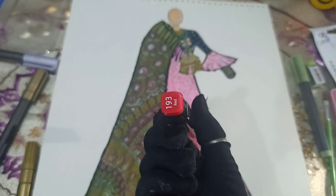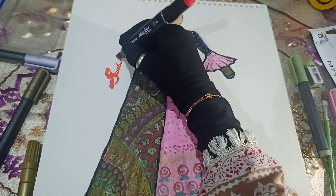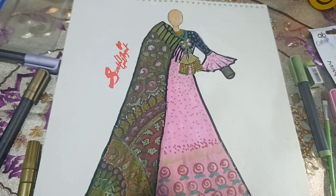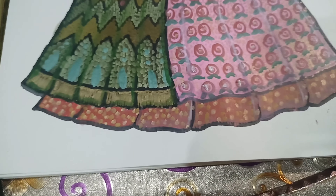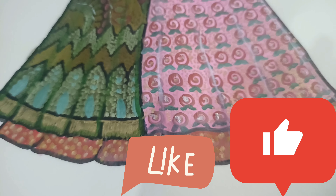With this step, the complete look of the frock is ready. I hope you liked it.